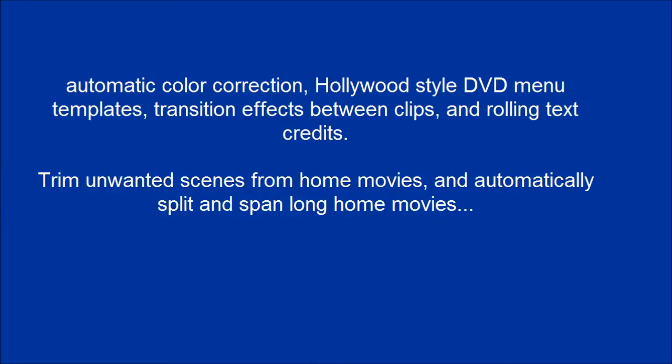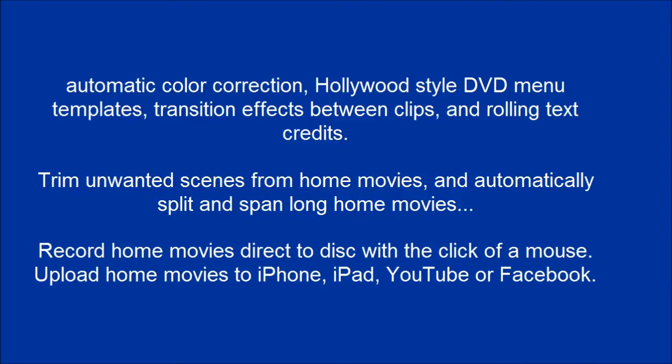Trim unwanted scenes from home movies, and automatically split and span long home movies. Record home movies direct to disc with a click of a mouse. Upload home movies to iPhone, iPad, YouTube, or Facebook.